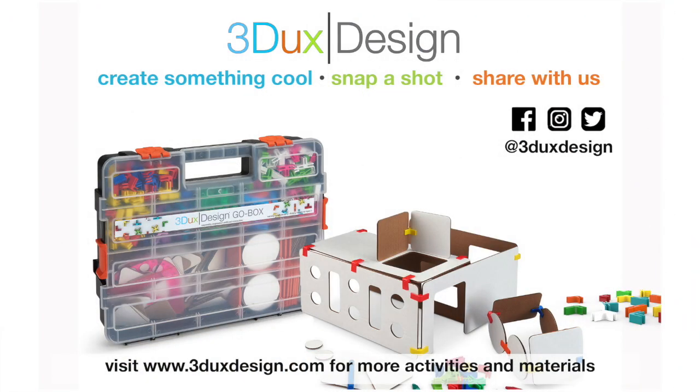So now it's time for you to get started on your Groundhog and shadow project. Don't forget to share photos of your project with us for a chance to be featured on the 3DX Student Showcase. For more great projects like this, don't forget to visit us at www.3duxdesign.com.